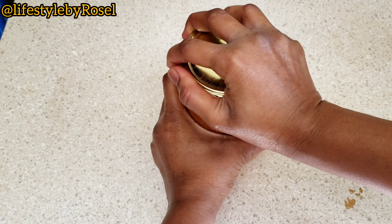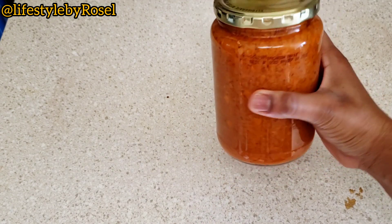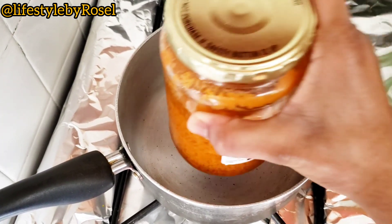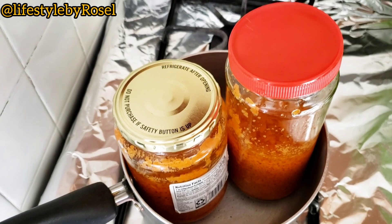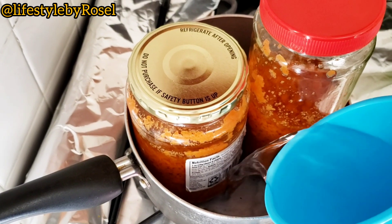For the carrot to infuse well into the oil, I used the double boiling method and let it boil for about an hour.